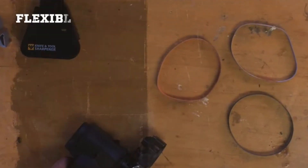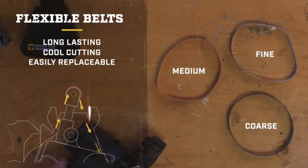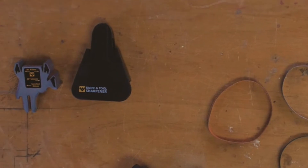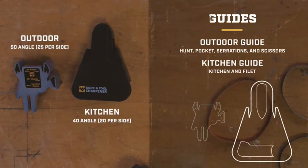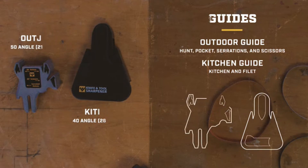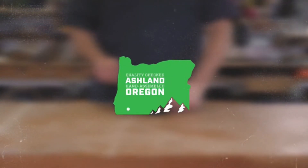The knife and tool sharpener comes with coarse, medium, and fine grit belts to handle any sharpening task. It includes two sharpening guides — one for outdoor and other hard-working knives, and the other for thinner or smaller blades. Every Work Sharp knife and tool sharpener is assembled by hand and quality checked in Ashland, Oregon, and backed by the best customer service.